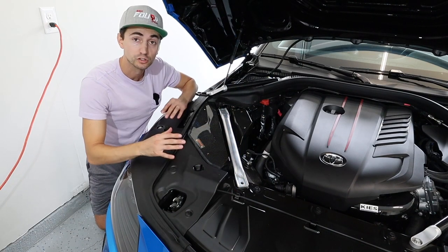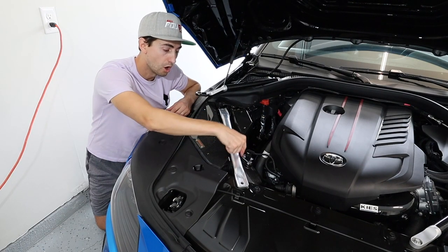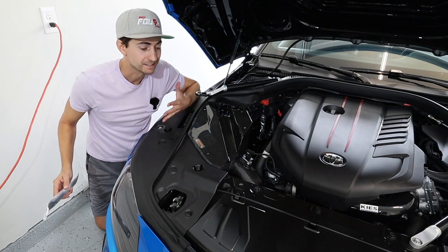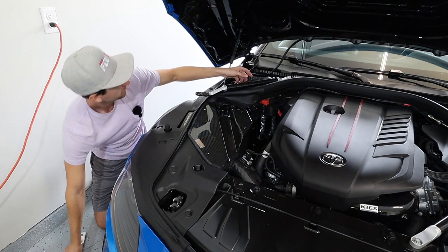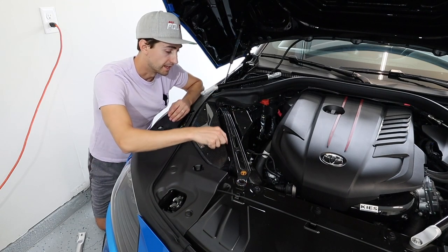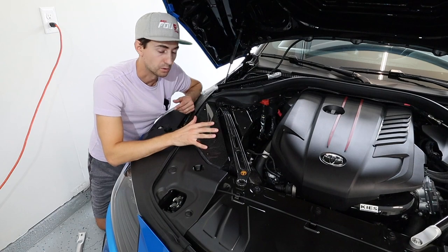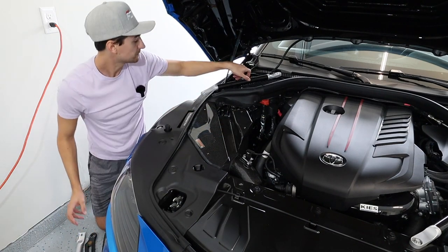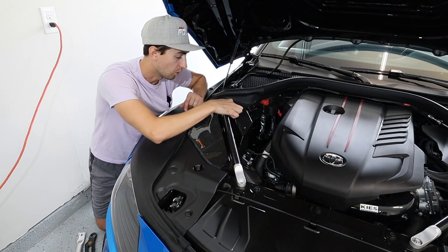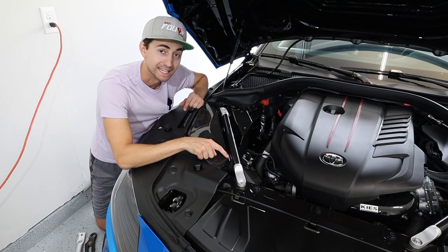If your car has factory strut bars, this kit fits perfectly with those bars — there's good clearance all around, even with the flex the intake will have while driving. ArmaSpeed does not guarantee fitment with every aftermarket strut bar brand, so for perfect fitment go with the ArmaSpeed brand bars. That said, Rec Speed bars also fit perfectly fine, just like factory with good clearance all around. If you have a different brand — especially ones that are very flat and wide — there's no guarantee they'll fit and they might hit the corner of the intake.